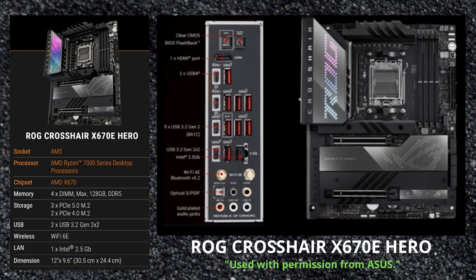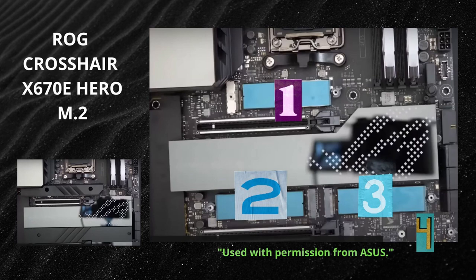The X670E Hero has four DDR5 slots. You get three of the high-speed Gen 5 M.2 connectors, two Gen 4 M.2s, and two USB 3.2 Gen 2x2 ports. There are a lot of USB ports on the IO, and you get 2.5 gigabit LAN as well.